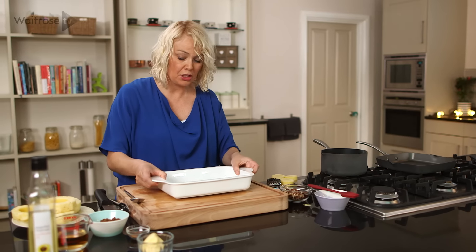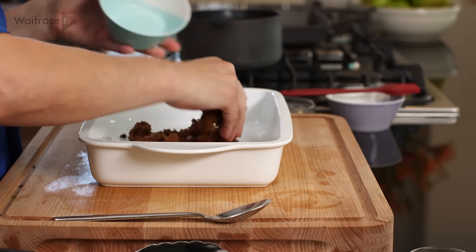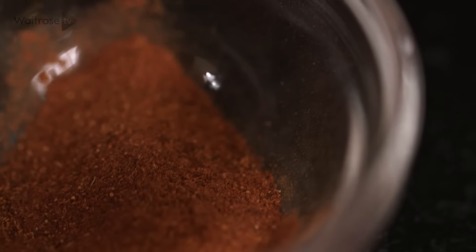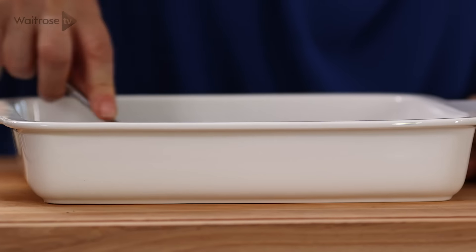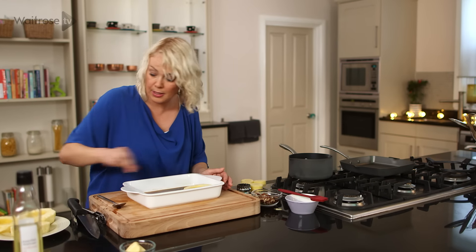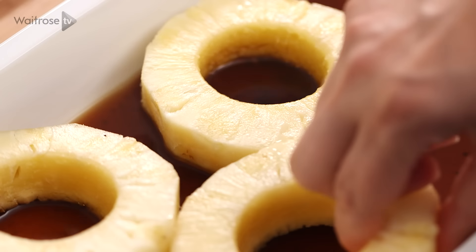In a large shallow dish big enough to fit the pineapple in, add some dark brown Scovado sugar, some golden rum, and to spice it up I'm going to use a Waitrose signature spice which is a lovely blend including cinnamon, clove and ginger. Give a good stir around, then in go those pineapple rings. Leave them to marinade for about 20 to 30 minutes.